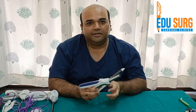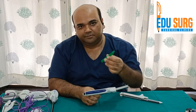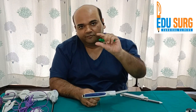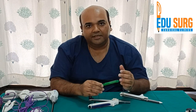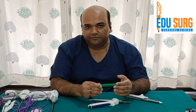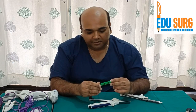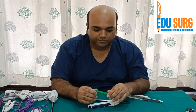As already said, the cartridges are of various colors: green is for stomach and thicker tissues, where the width of the staples is more to cover thicker tissues; blue is for bowel; white is for vascular; and black is used for pancreatic transection. Universal staplers are now available but are more commonly seen in laparoscopic staplers, which we will see in another part of this video. Thank you.